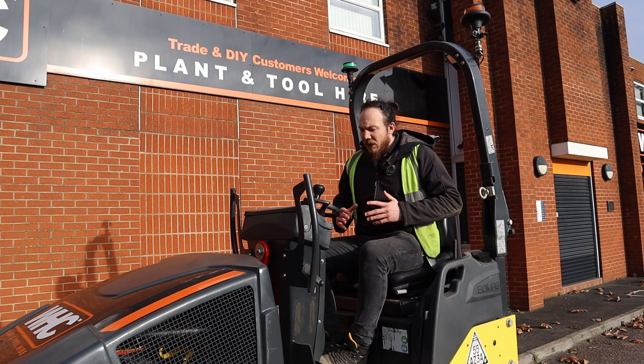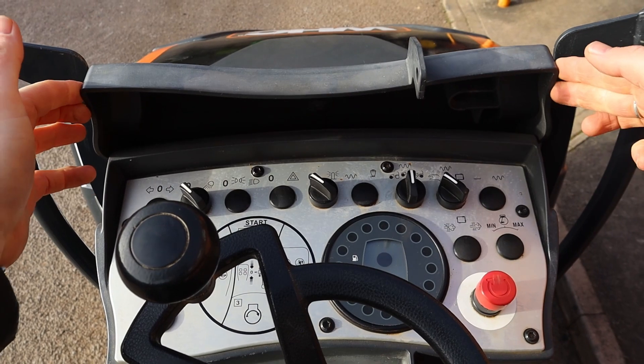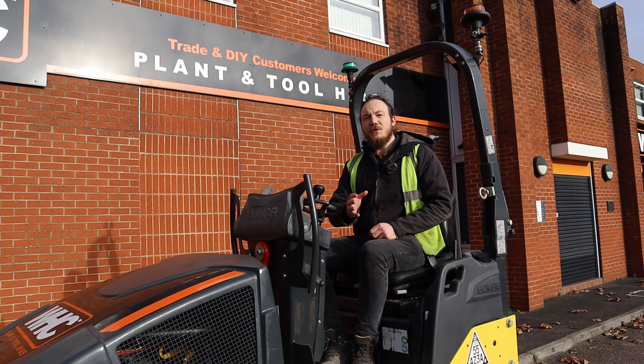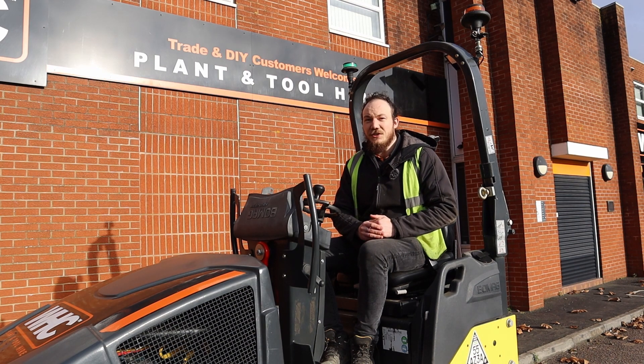Once you're all strapped in and ready to go, we can open up our control panel and begin our start-up sequence. Before we turn the machine on there are a couple of checks that we need to do to ensure that we start the machine successfully.